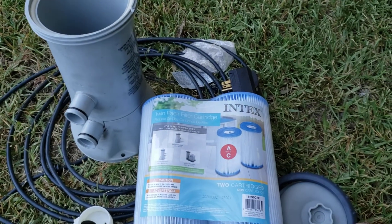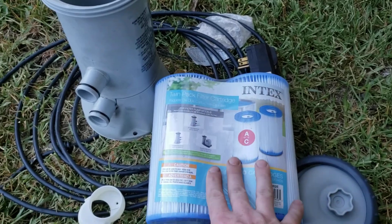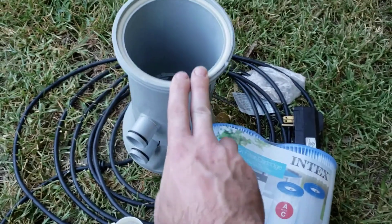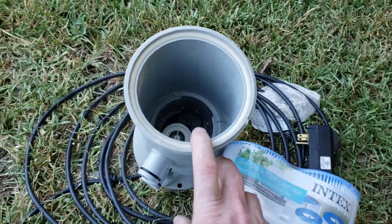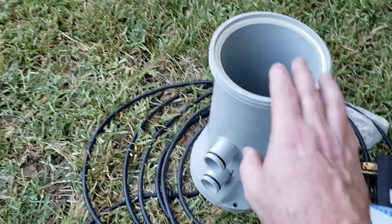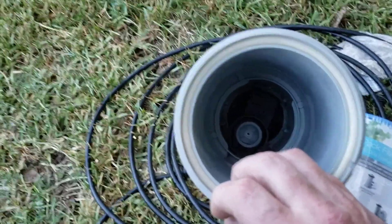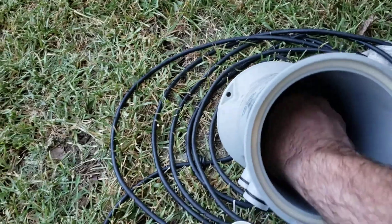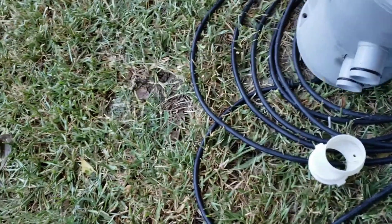We bought this Kwikset pool pump because we knew we were going to be stuck home during COVID. This pump worked fine for about three months, and then we went to change the filter on our schedule of every two weeks and it wouldn't work. Long story short, there's an impeller down in here that was rubbing up against the housing and the pump wouldn't spin. It's under warranty but there's none in stock.